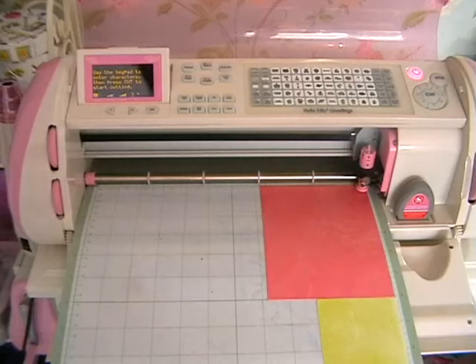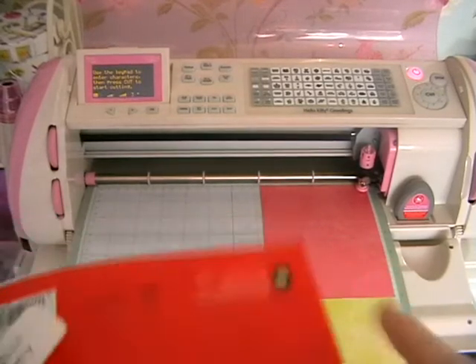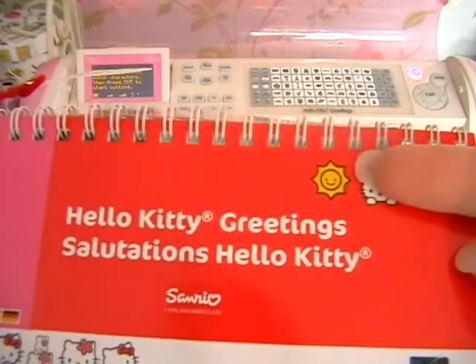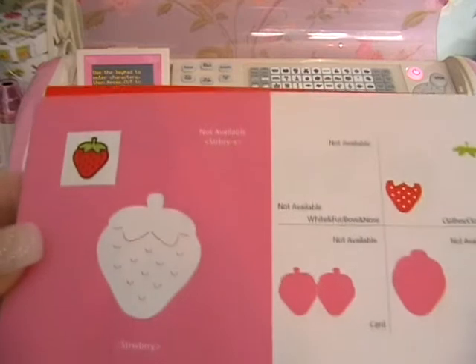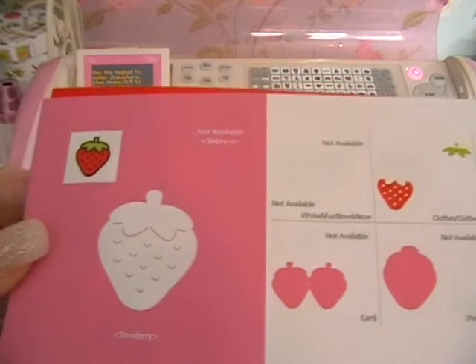Hey guys, today we're going to make a card using the Cricut and we're going to be using the Hello Kitty cartridge. I'm going to be doing the strawberry which is on page 32.